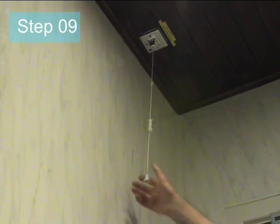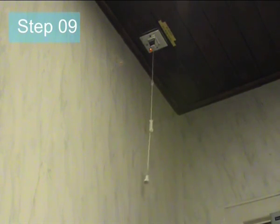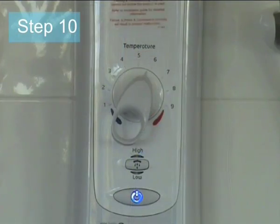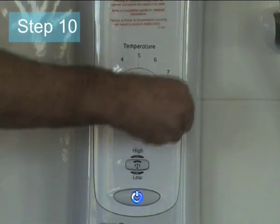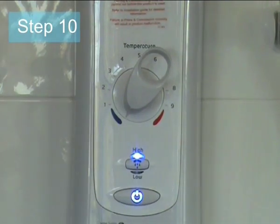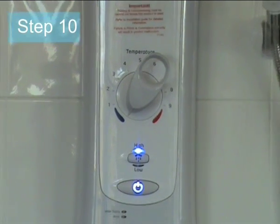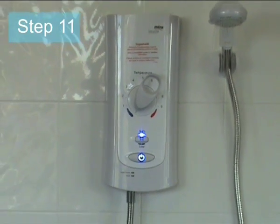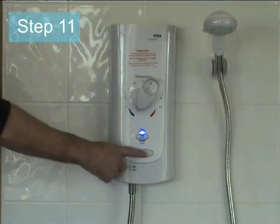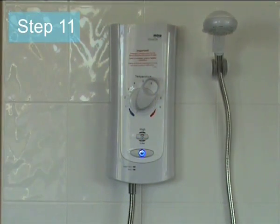Step 9: Turn the power supply on to the unit via the double pole switch. Step 10: Turn the unit to full cold, press the start/stop button, and ensure water flows. Step 11: Once water flow is confirmed, press the start/stop button to turn the unit off. Important: wait for flow to stop and the unit to shut down fully.